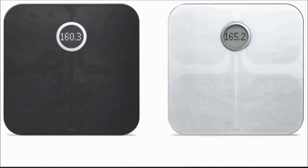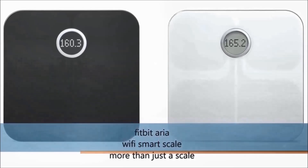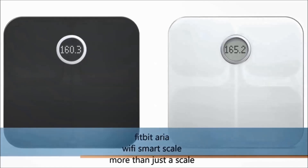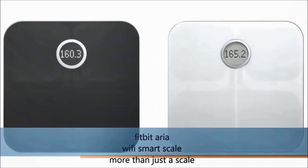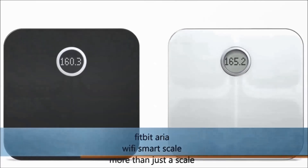Hi everyone, welcome to Geek Newslet. Today we will review a Wi-Fi smart scale from Fitbit called Fitbit Aria. I did a review of a Garmin smart scale a few months back and got a lot of requests from Fitbit fans to review Fitbit Aria. Fitbit Aria is a Wi-Fi smart scale which tracks your weight, lean mass percentage, body fat percentage, and BMI.